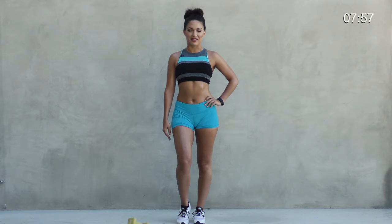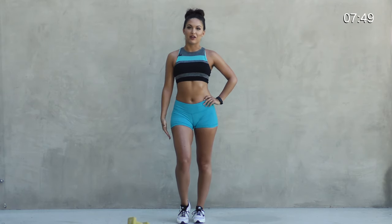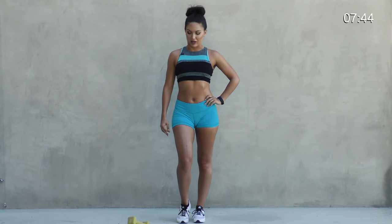Hi, I'm Liz Holtz. I'm very excited to be here. Today we're going to be doing a butt and leg workout. Super fast and super effective. It's going to burn and tone, so let's go ahead and get started.